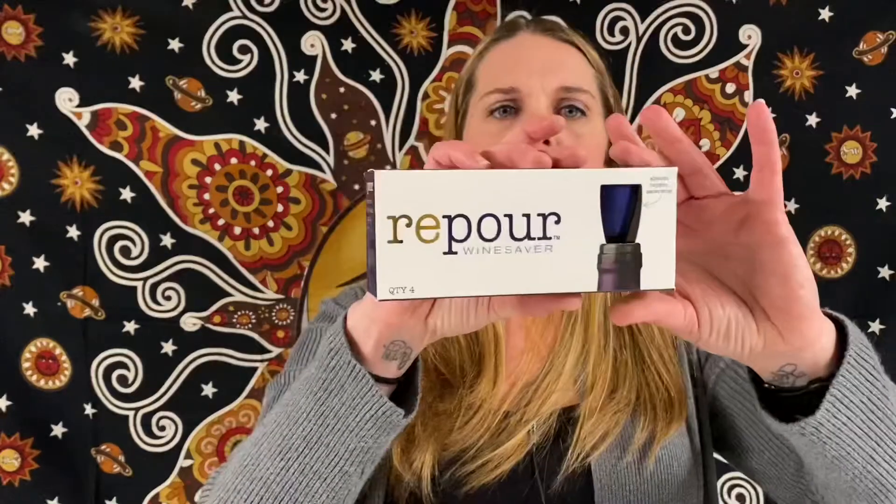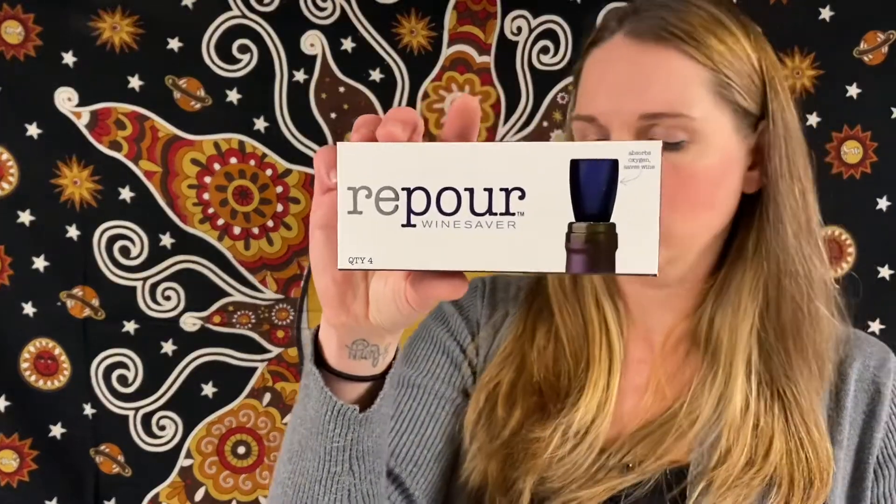This is another wine saver — to keep your wine fresh after you open a bottle. Or you can probably use it for liquor or anything, but if you want to keep your wine fresh, these are the stoppers and there are four of them in here. Looks like they're a dark blue color.